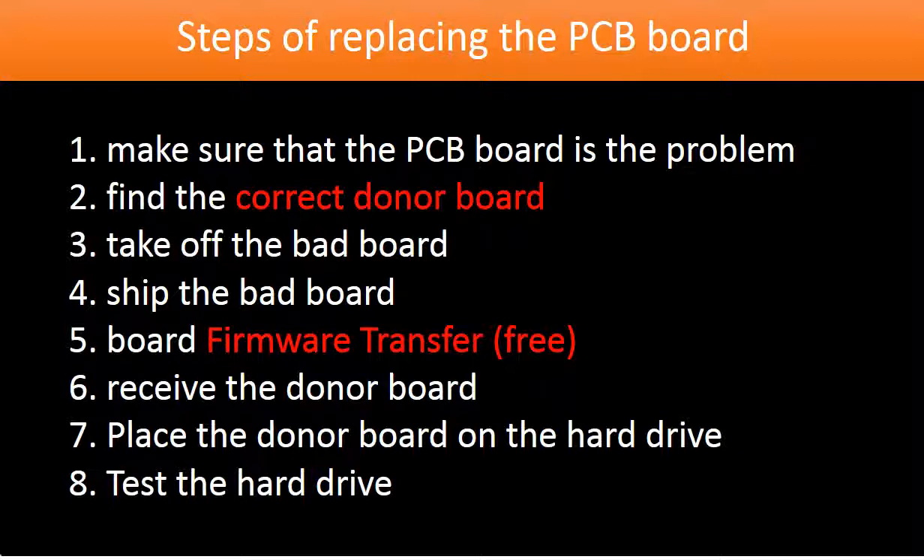Step 1: Make sure that the controller board is the problem. Step 2: Find the correct donor board. Step 3: Take off the bad board. Step 4: Ship the bad board. Step 5: Controller board firmware transfer. Step 6: Receive the donor board. Step 7: Put on the donor board. Step 8: Test the hard drive.